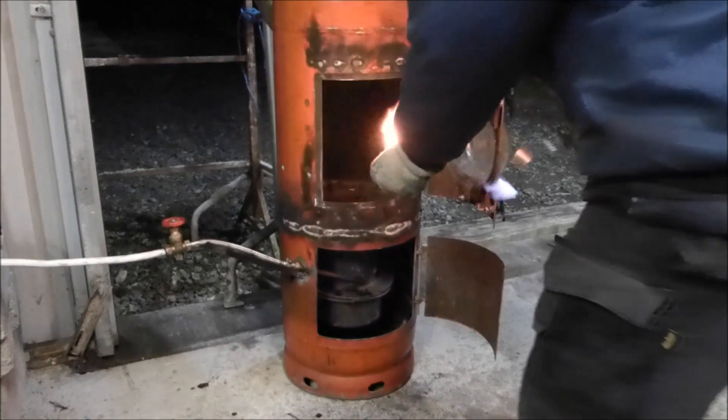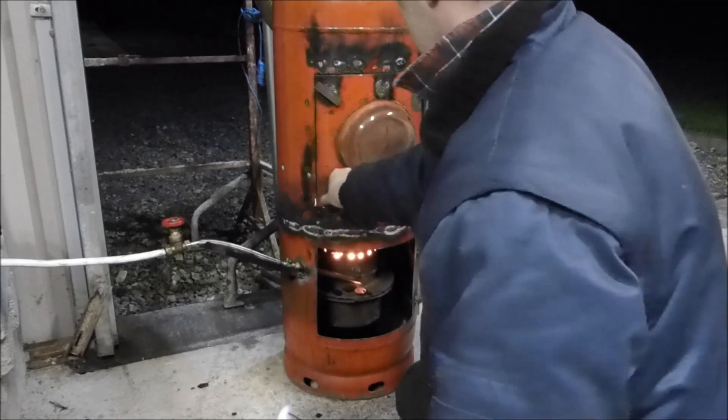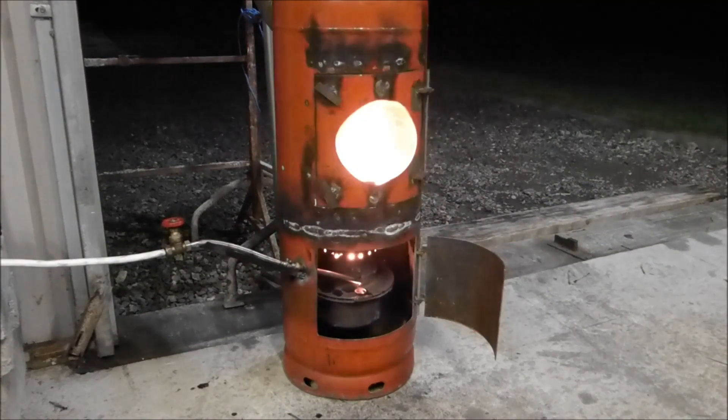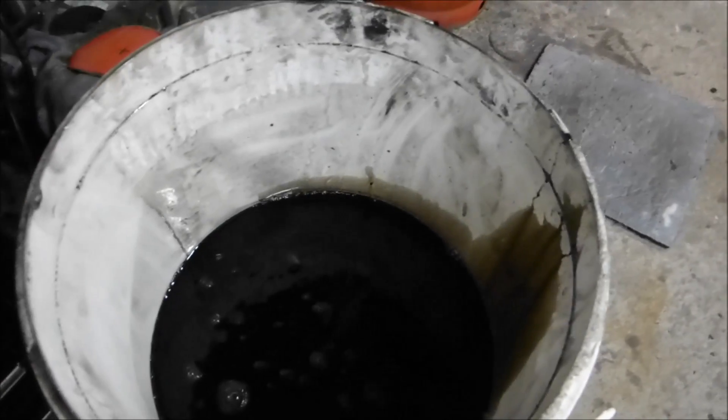Standard domestic firelighter. There we go. I have some white spirits in there, just a little bit. And some oil — this is waste motor oil this time. Connectors, half inch gate valve, and that's a 30mm hole.